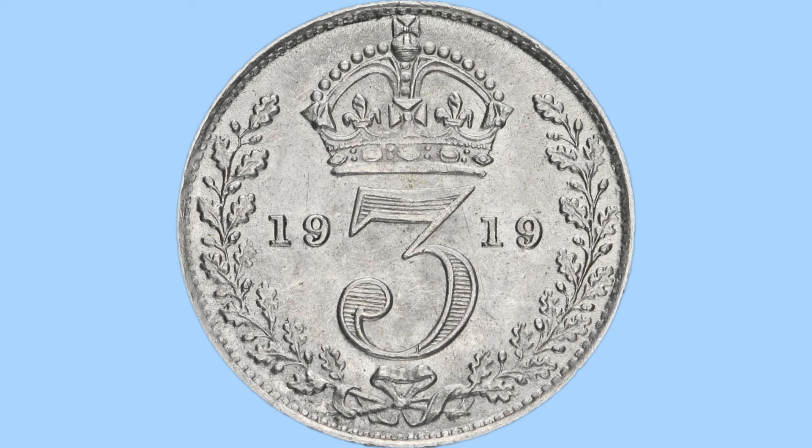Here we have the reverse design, which is quite intricate yet simple, and was done by Jean-Baptiste Moulin, representing the three — of course, as this is a threepence piece. Above which you have a crown, quite a nice ornate depiction of St Edward's crown. Beside the three we have the numbers 19 and 19, giving us the date 1919, the year it was minted. Surrounding the design we have a wreath of two branches of oak with acorns and oak leaves, tied together at the bottom with a ribbon in a bow — overall a very nice, detailed, intricate and symmetrical design.